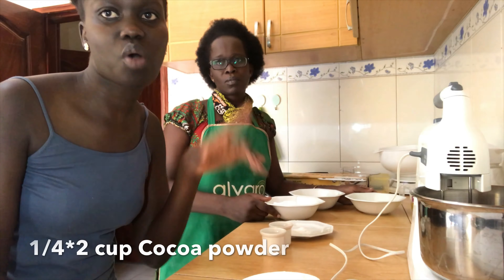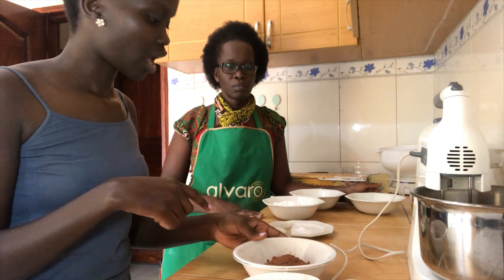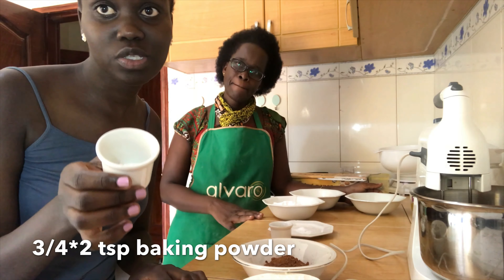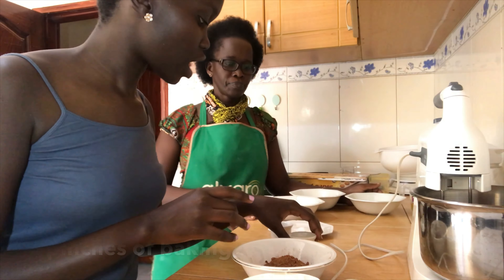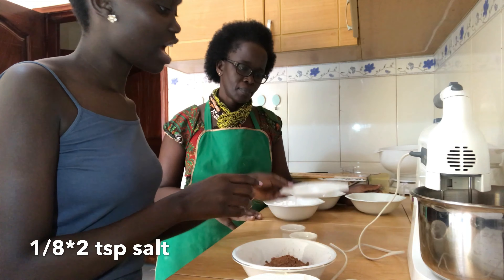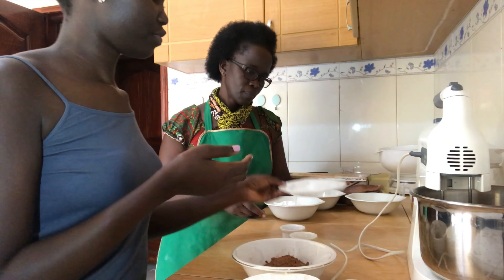Because we doubled the ingredients, we're going to have a quarter cup of cocoa powder times two, three quarters of a teaspoon of baking powder times two, two pinches of baking soda, an eighth of a teaspoon of salt times two, and 150 grams of caster sugar.